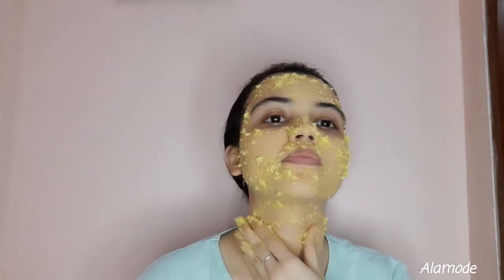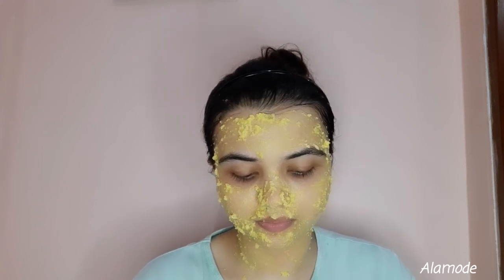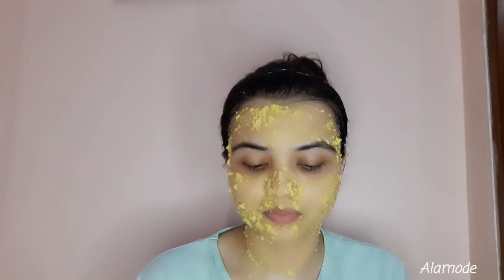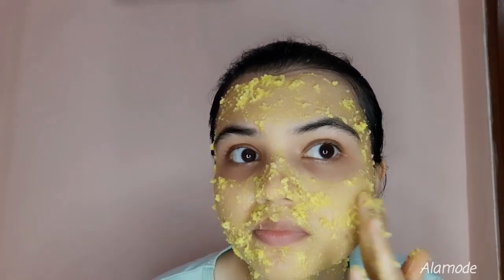Rice acts as a natural sunscreen — it will protect your skin from sunburn and act as a clearing agent, controlling shine on your skin, so it is very good for oily skin. You can use it for any skin type. You can see how clear the skin is looking.